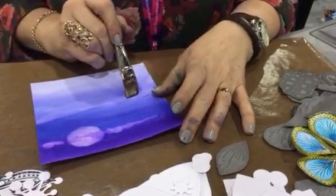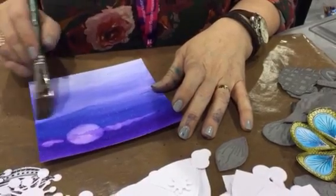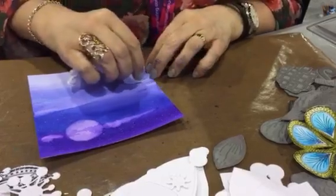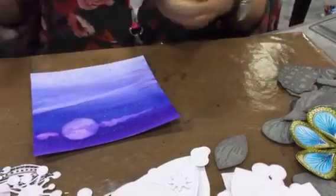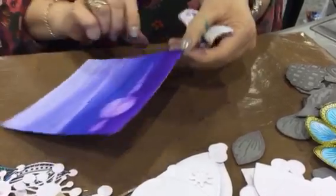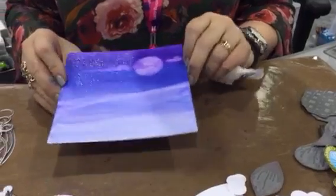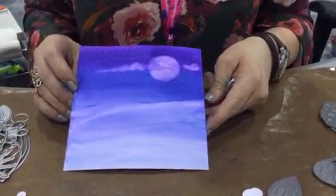If you want to even lighten this further, maybe you want to highlight down here — just wet that, and then take the paper again and just drag a little bit, like that. I think I'm going to leave it at that. And there you have it. That's not quite dry yet, so it hasn't sparkled probably yet. We don't need to end it there.